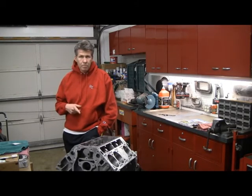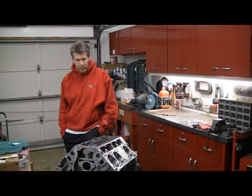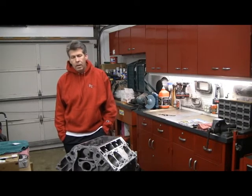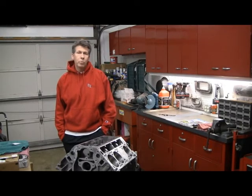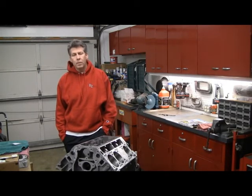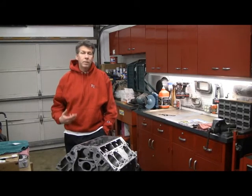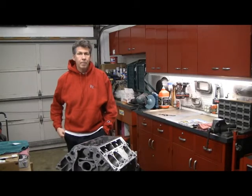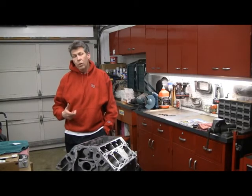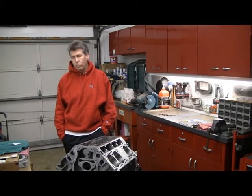Also on the rod bolts — I bought new rod bolts, but they're the stock GM rod bolts. I've read a lot about using ARP rod bolts, that they are stronger and that the GM rod bolts are one of the weak links. If I was building some crazy 600 horsepower motor it'd be different, but the ARPs have a different torque rating and everything I read says if you were to use those, you'd need to have the rods basically re-bored. So I went with the stock rod bolts.